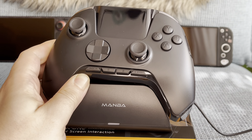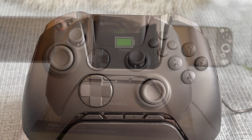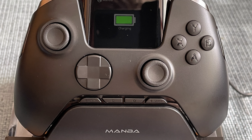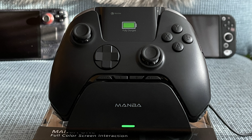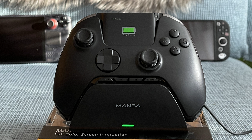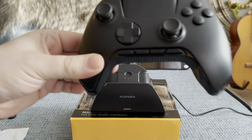Before we can get into the fun of it all, we need to charge the controller first. The display turns on as soon as you put the controller on the dock and shows that the battery begins to charge. There's also a red charging LED on the dock itself, which will switch to a green light as soon as the controller is done charging. The LCD display will also tell you when the controller is fully charged and ready to be used.